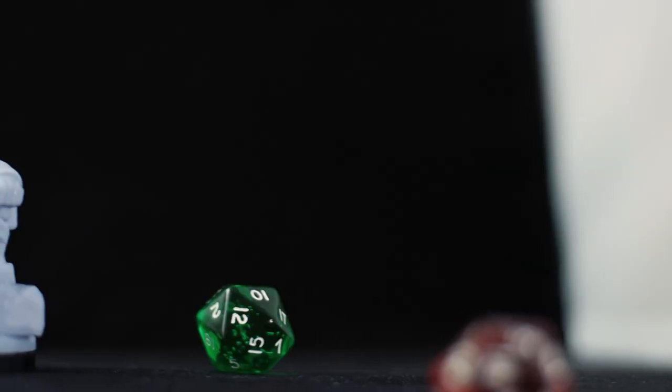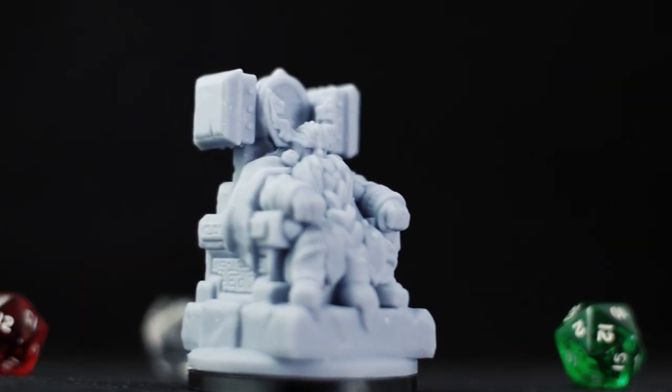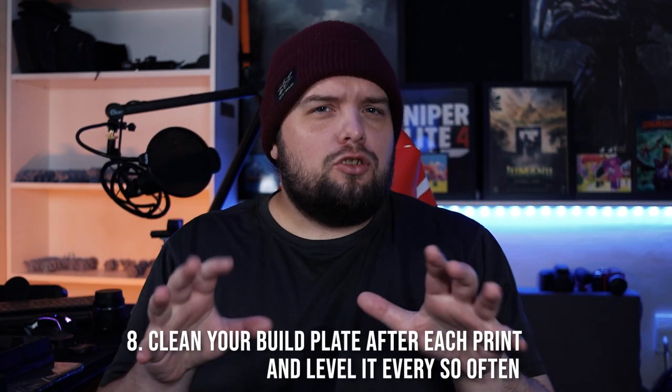Number seven: relocate your models and use all the available clean FEP you can. Using this used FEP as an example, you can see most of the wear is localized to the middle. I can get a lot more out of this FEP by slicing models towards the corners or sides. Just be careful not to get too close to the edges of the build volume, as UV array quality drops towards the extremes. Spread out your models, use as much room as you can, but be careful not to go too far to the sides.